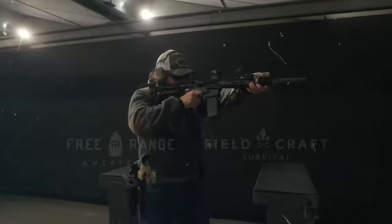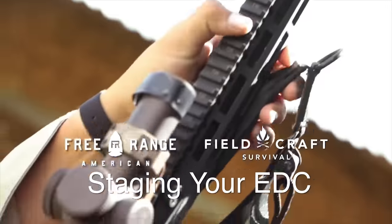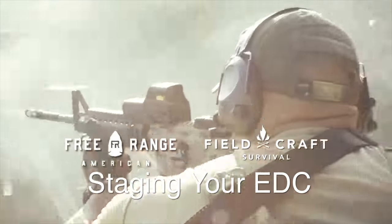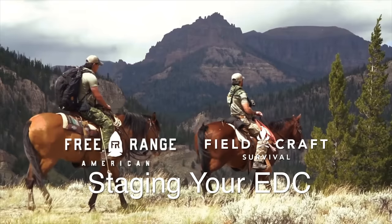Mike Glover here — Pro Tips, Black Rifle Coffee Company. Let's kick it off. If you didn't know, I was a Green Beret. It's a big deal.